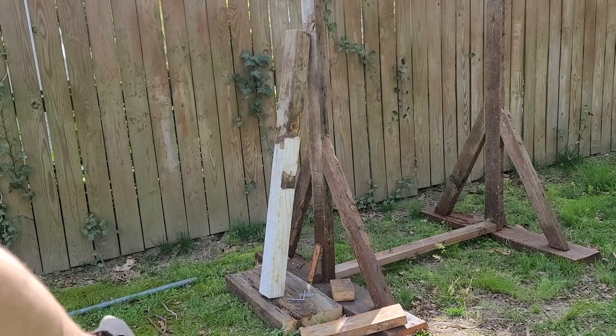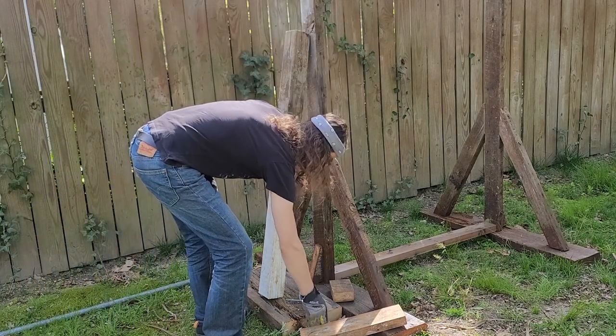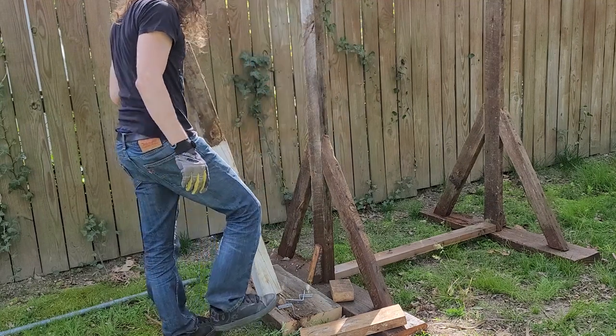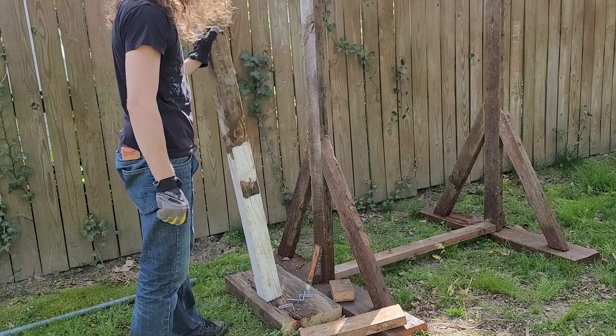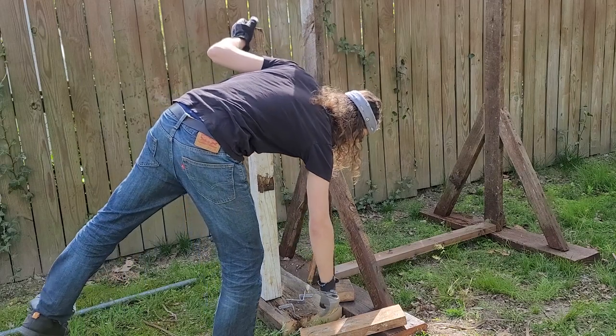Here we can sort of see my master plan coming together. I managed to find some angle brackets, so I've got the base plate sitting here. I will oil the bottom of it with some wood sealant before it has to make constant contact with the ground.